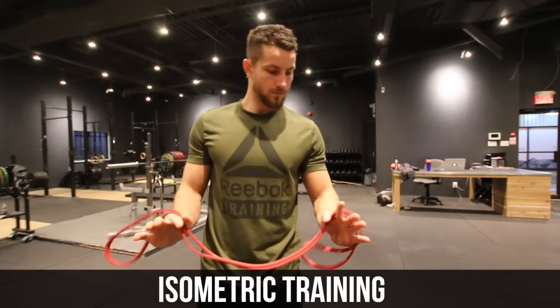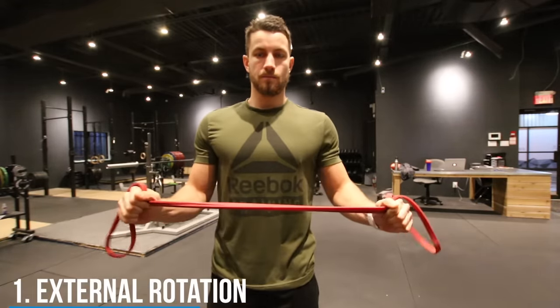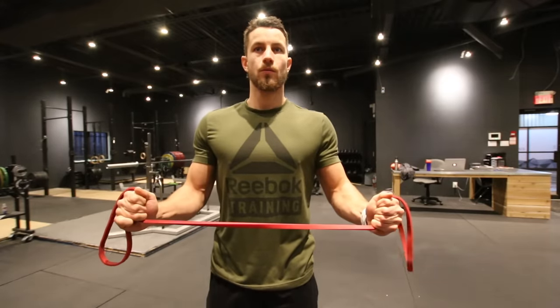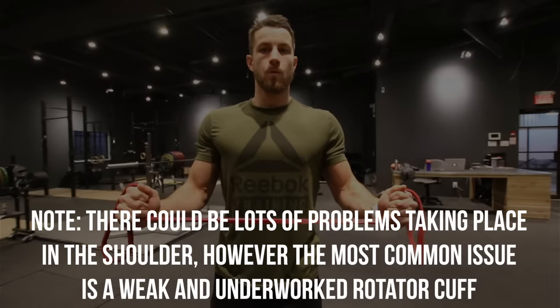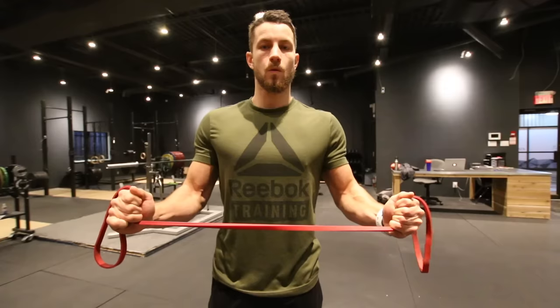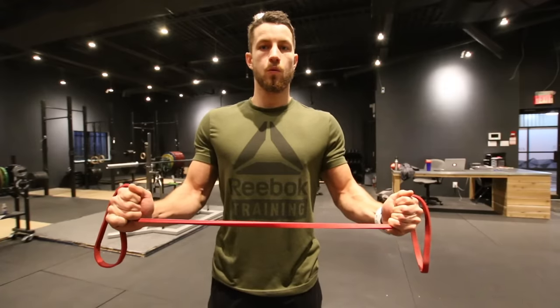On top of the exercises just shown, we're also going to do a couple more focused on isometric training. This is called the external rotation isometric, and it's designed to make sure you don't aggravate the inflammation in your shoulder. It involves strengthening your shoulder muscles without moving: keep your elbows tucked into the side of your body, pull the resistance band away from your body, and hold this position for 30 seconds. Do it three times.